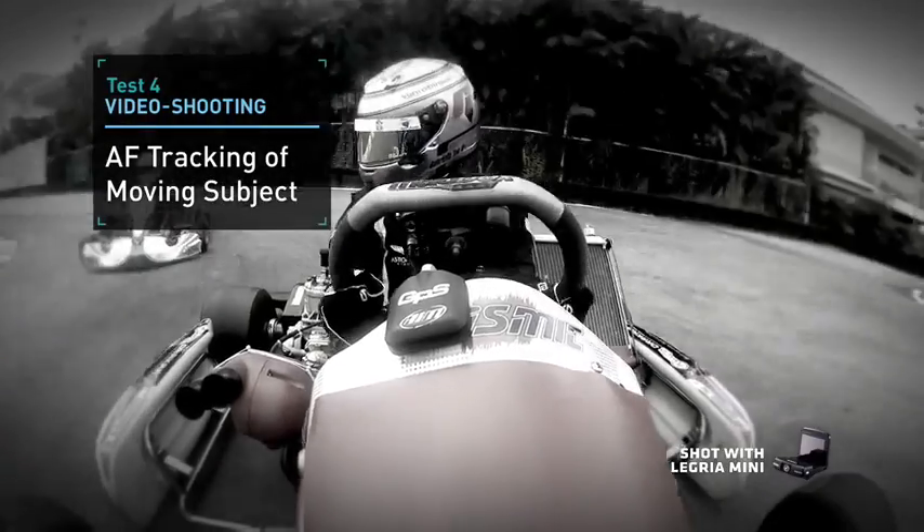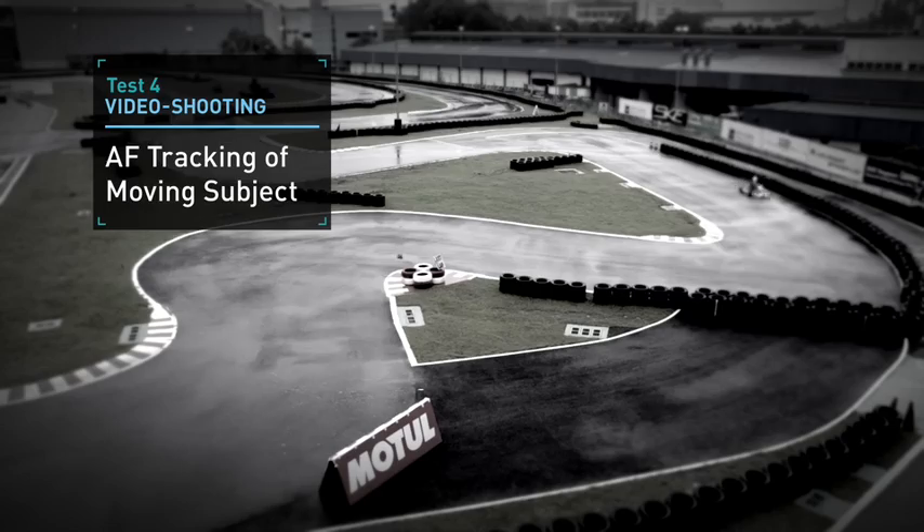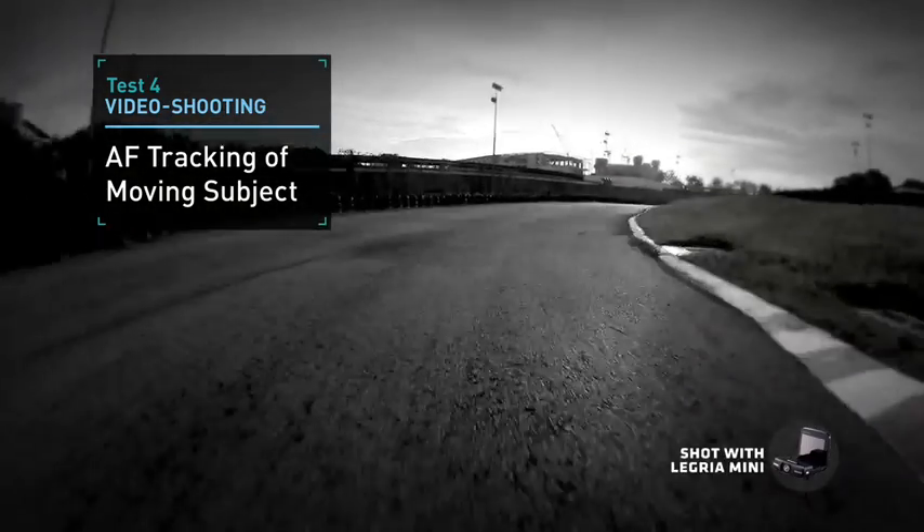Our next video takes it up a notch and tracks the go-kart around the circuit. We'll see how smooth AF tracking is and how precise focusing is on the go-kart as it changes speed and distances. Cameras are paired for each round and all are using a single AF point.